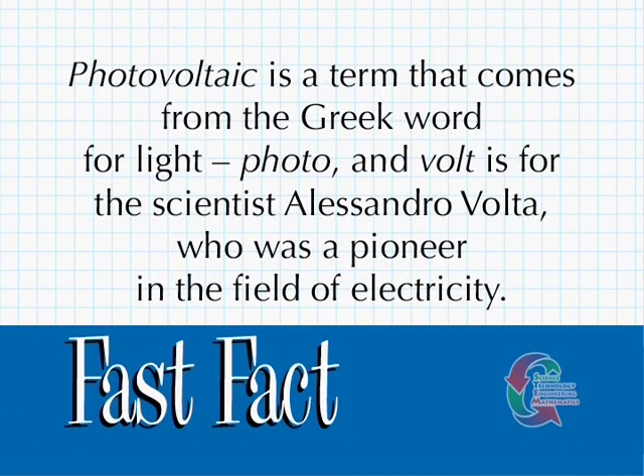Photovoltaic is a term that comes from the Greek word for light, photo, and volt is for the scientist Alessandro Volta, who was a pioneer in the field of electricity.